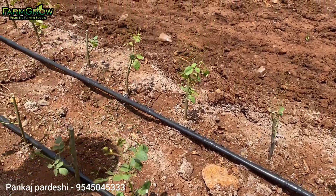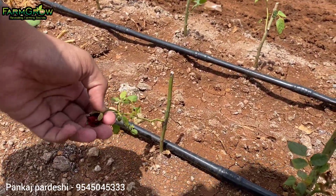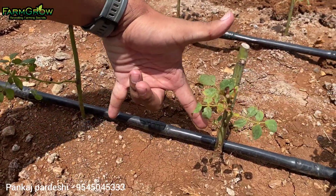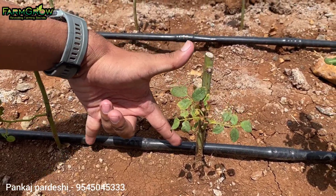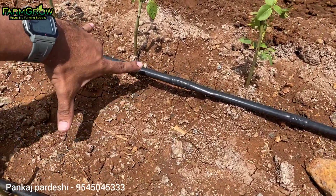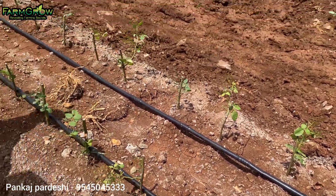This is the first tree, which is our first tree. This tree will be made in the tree, so we will cut the tree. You can see the tree, which is about 90,000 feet and the tree is about 9 feet. That tree is about 7 feet.